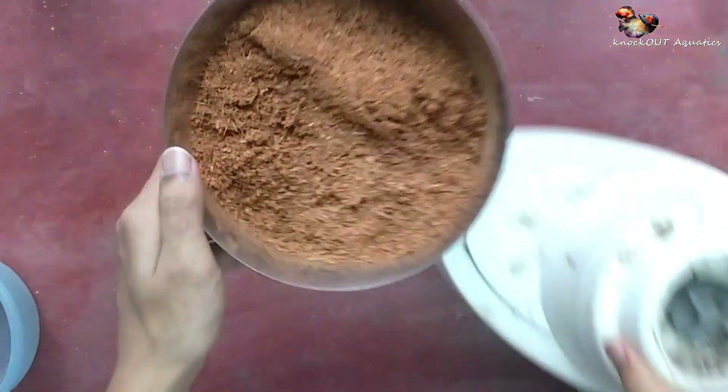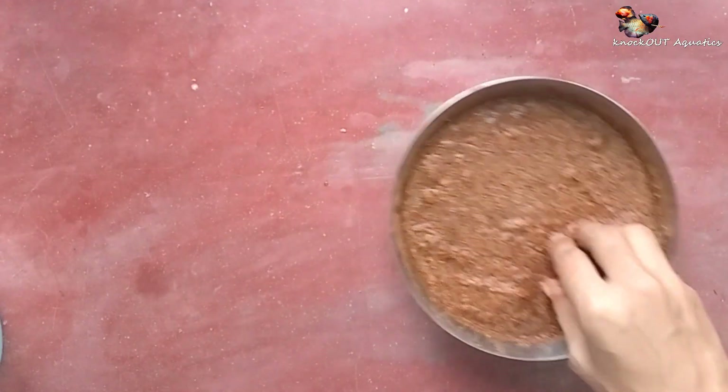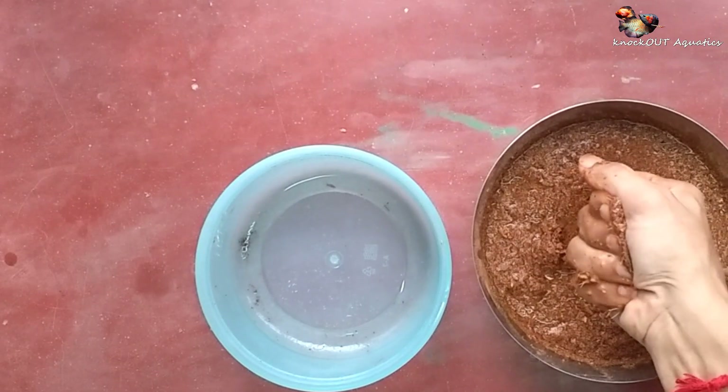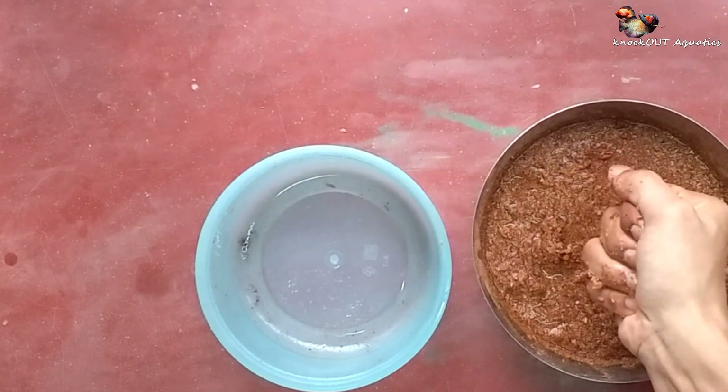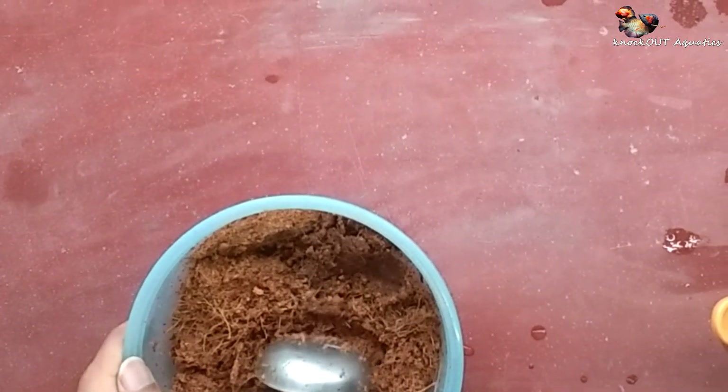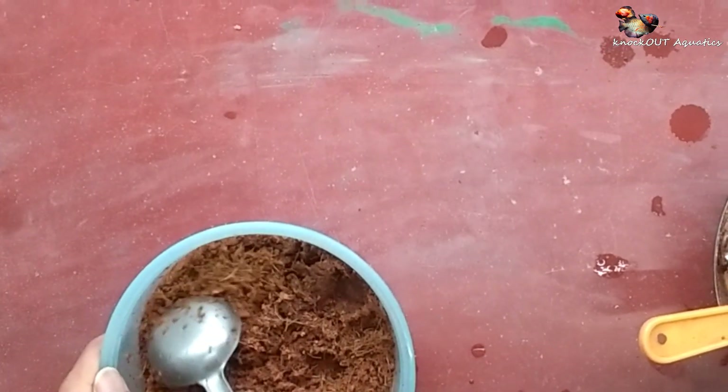After this process is done, squeeze out the water and collect the coconut fiber in a container. Then it's ready for use, but I don't use it immediately — I use it when it's a little bit dry.